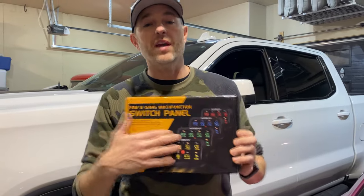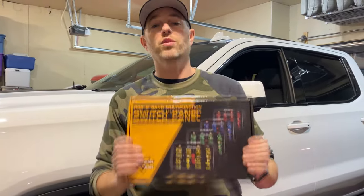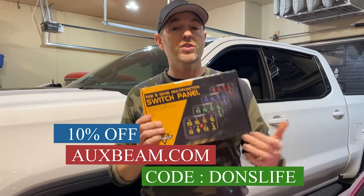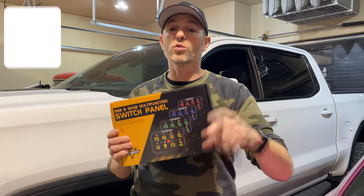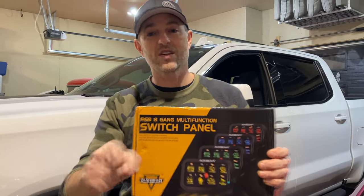We got the Auxbeam AR800 installed — you saw from start to finish, we did a bit of a review, I showed you the features, and I think it's a great product for the price. Speaking of price, if you want to save yourself 10%, head over to Auxbeam's website — I'll leave a link in the description below — put in the promo code Dawn's Life and save yourself 10%. If you liked today's video, hit that like button, please consider subscribing, and we'll talk to you next time.